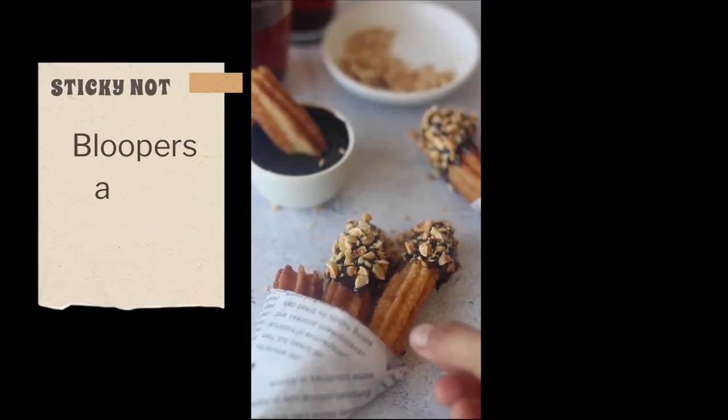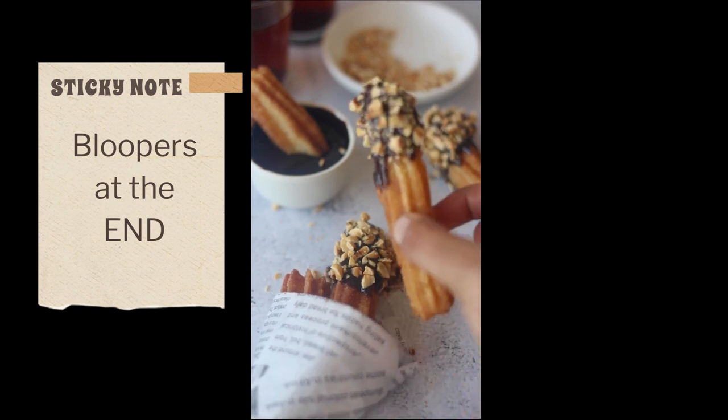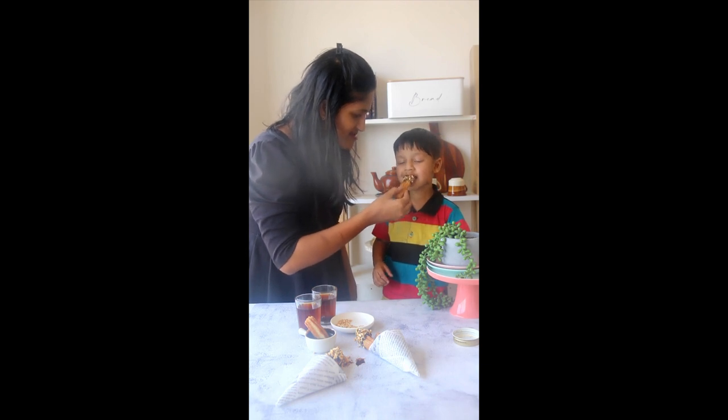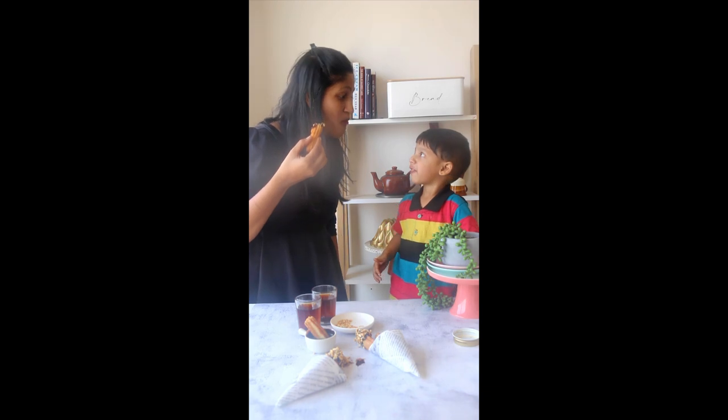That's it for this one. Hit that like button if you found this video informative, and hit that dislike button if you do not wish to see such content. Either way, do subscribe to our channel for the love of baking. I'll see you soon in my next one. Until then, this is Sushma signing off. Take care, bye-bye.